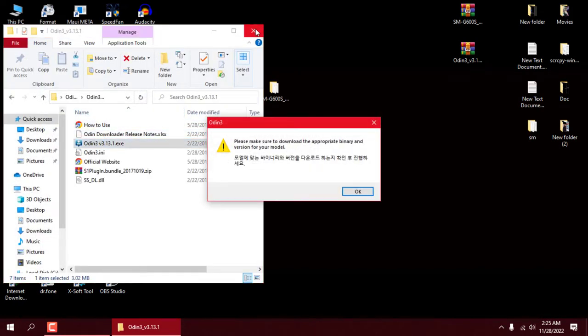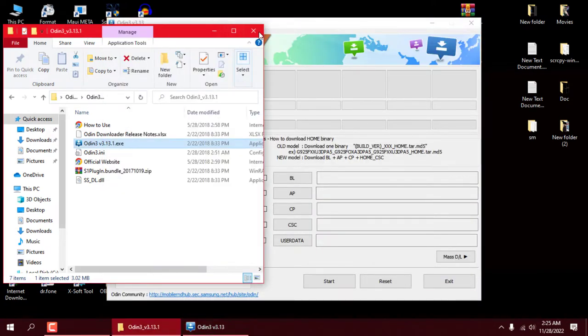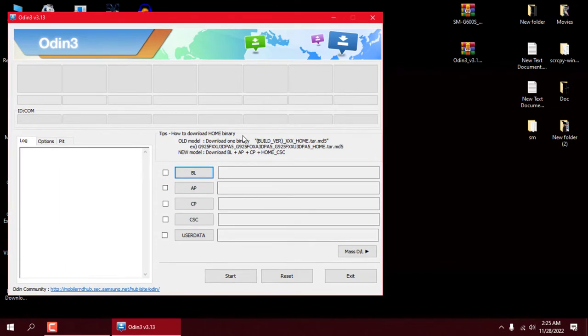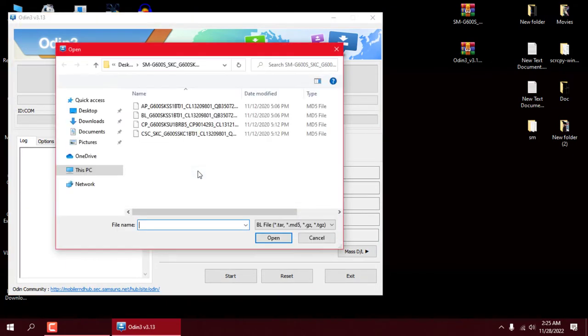Run Odin flasher. Now add the flash file to their corresponding boxes.